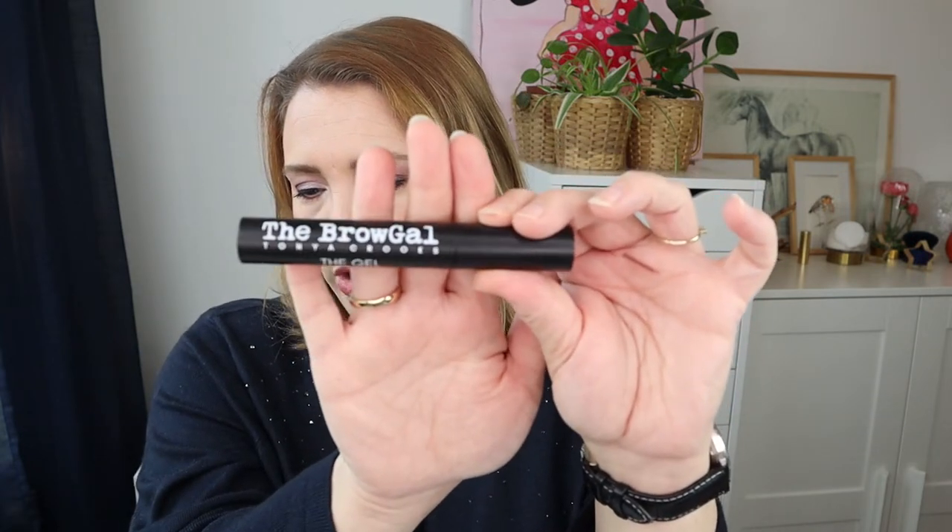I have two eyebrow products. First I pulled this Brow Gal gel by Tanya Crooks — it's just a clear, water-resistant gel with a very big spoolie wand. I kind of enjoy it because lately I have had some brow mascaras that are depositing a lot of pigment, and when I'm done with my brows it mucks it all up again. So this is something I'm really intrigued by. I want to see if this is going to hold my brows in place. I don't really have extremely unruly brows, but I have a lot of hairs in my brows, and I'm looking for something that keeps them nice and tidy without disrupting what I've already put down with a pencil.